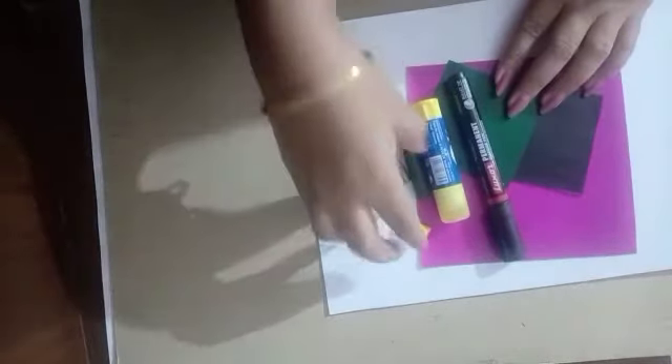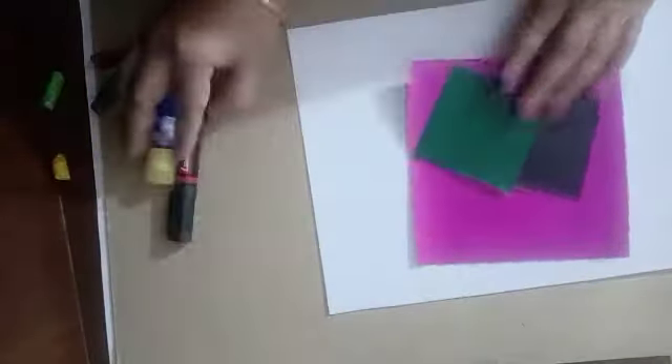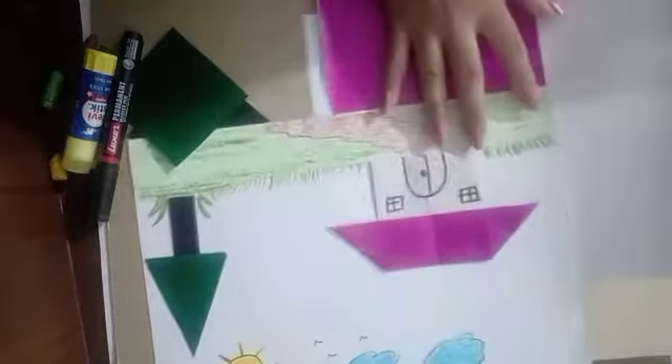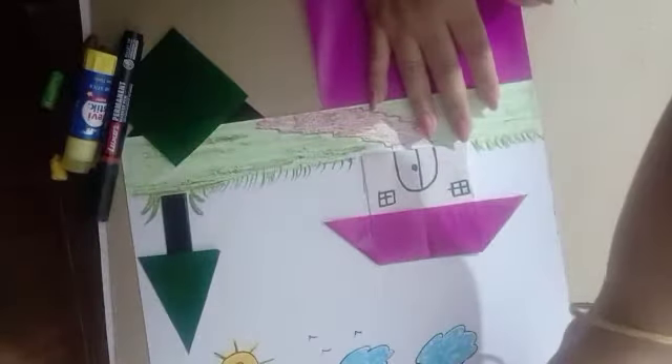Now first we'll make the hut. Let's start — please watch carefully so that you can do the same.